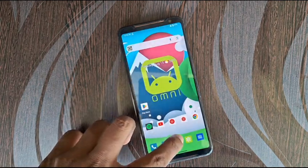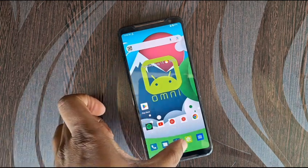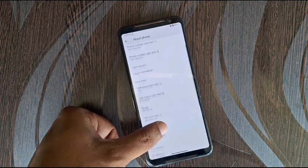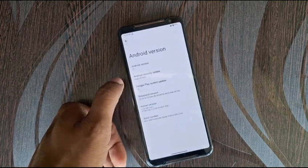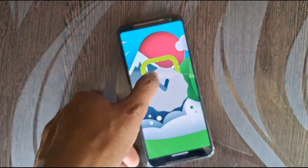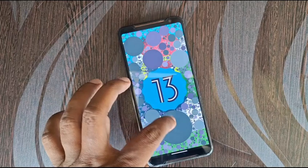This ROM has a stuck mode but I have enabled the normal mode for better visibility. This is the Asus ROG Phone 2 and the software version is Android 13.